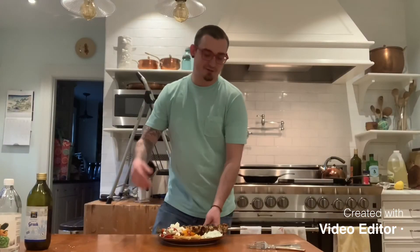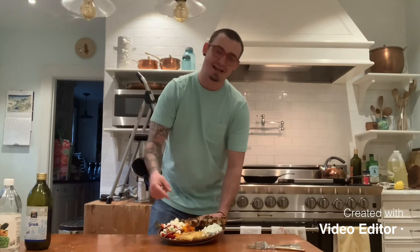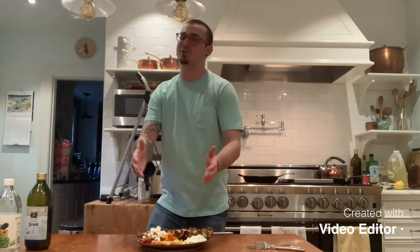So there you have it guys — that's how you make a sexy souvlaki, sexy homemade tzatziki, sexy Greek salad with homemade dressing, and a sexy flaming saganaki. Hope you guys enjoyed the video. Please like and share. Try this one — you're gonna love it.